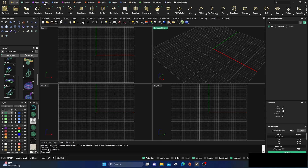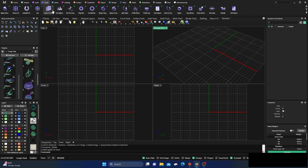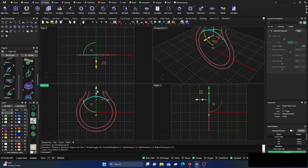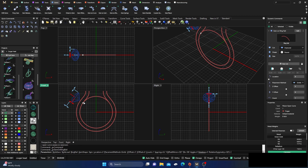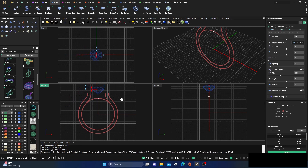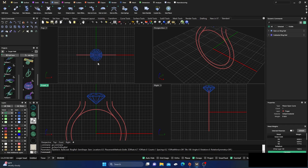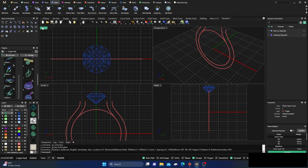We'll go to our tools and grab a cathedral ring rail and hit Enter. We'll grab that ring rail on our cathedral, then go to Gems and put a gem on the ring rail. We'll grab that location, hold down Shift to center it up — the height doesn't really matter at the moment.